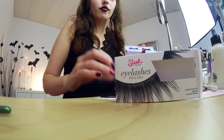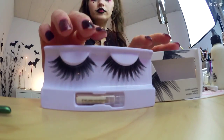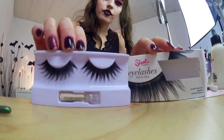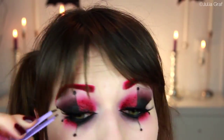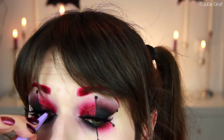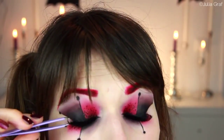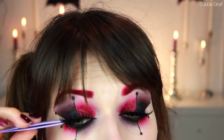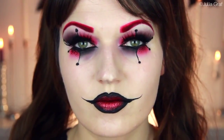To finish it off, I had to give Harley some cute lashes. I'm going to be using these ones by Sleek Makeup — they're quite dramatic, almost like doll-eye lashes. I used some lash glue and applied them using tweezers, which is just a bit more precise for application. And that is the completed Harley Quinn look.